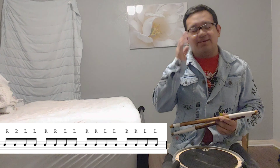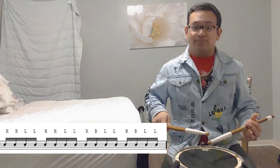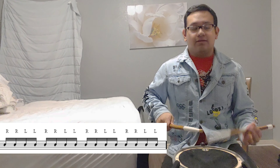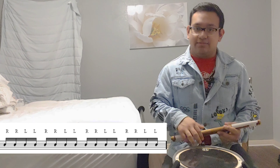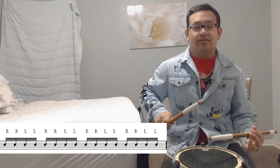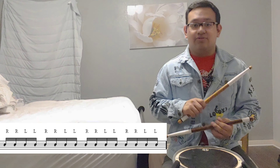Okay, now what we're going to do is keep doing the eighth notes and then we're going to put our doubles to it. Like for example, we're going to do this: one, two, three, four, five, six, seven, eight — incorporating the doubles.